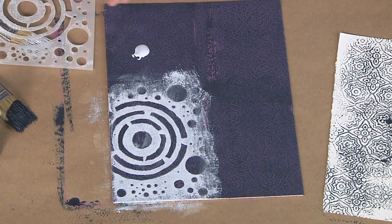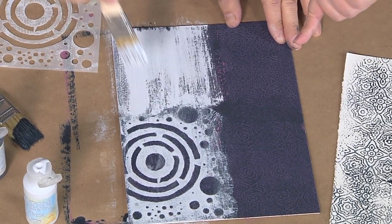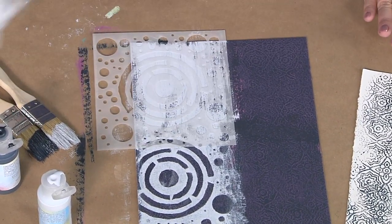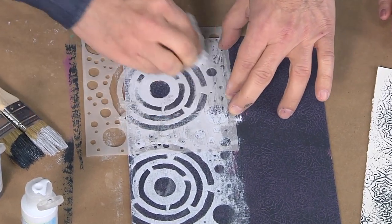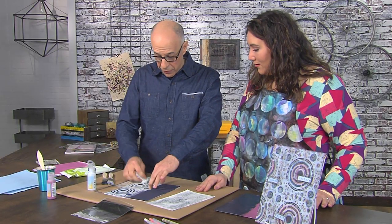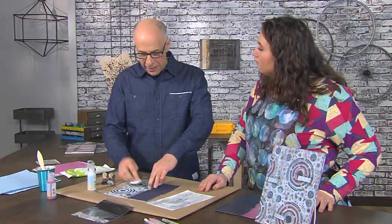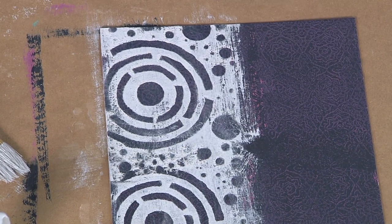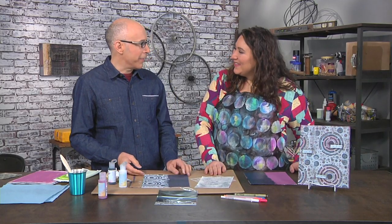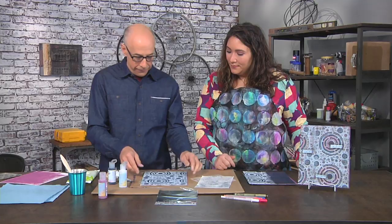You can go over areas you've already done with the reductive technique — it looks like you're ruining it, but that's the freedom of mixed media art. Let that layer dry, then add another layer of paint and do another stencil over it in a different color. Even though you're subtracting, you're adding a layer every time — it's like the light-dark-light rhythm: adding, taking away, adding, taking away.